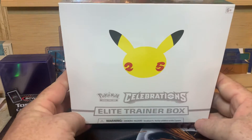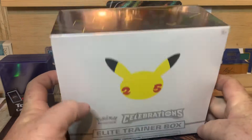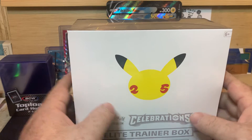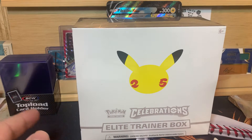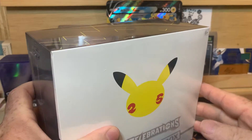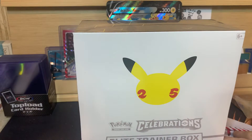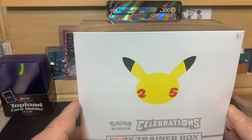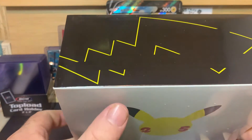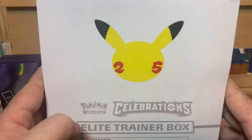Today we are going to do a Pokemon ETB Celebrations. It's going to be the first look on the channel here, and honestly probably the only look on the channel. I did open one of the special collection boxes — I'm sure you guys have seen them. I checked it out but didn't hear anything huge. As I've said many times on the channel before, I don't know anything about Pokemon.